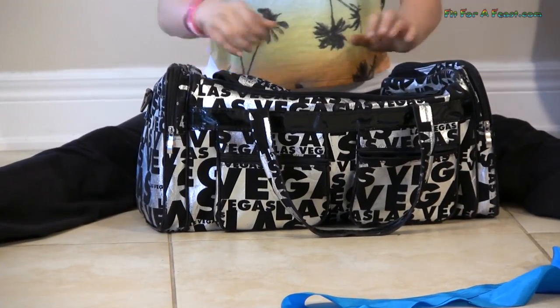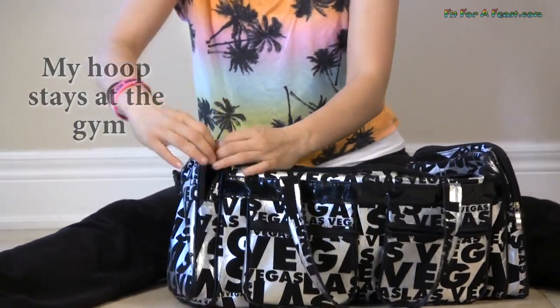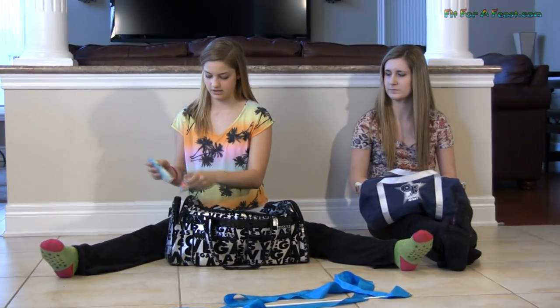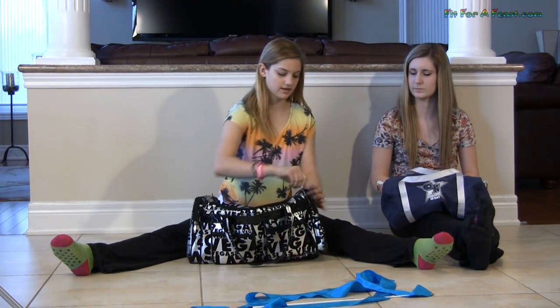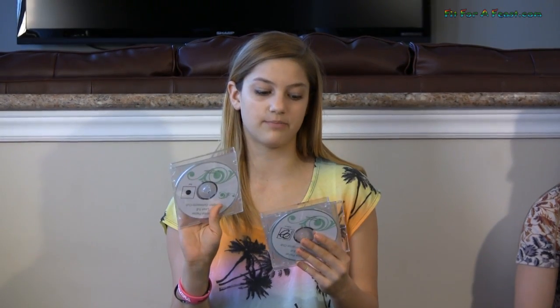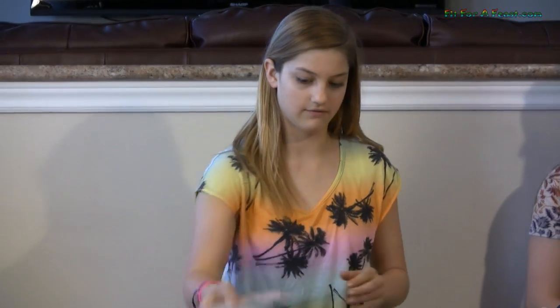That's all that's in the middle of my bag. On the sides, in one pocket I have a bunch of things that smell nice — hand sanitizer, lotion, and deodorant. In my other pocket I have my music CDs. We have to bring these to competitions — our coaches have our music, but just in case theirs doesn't work, we always have to bring backups.